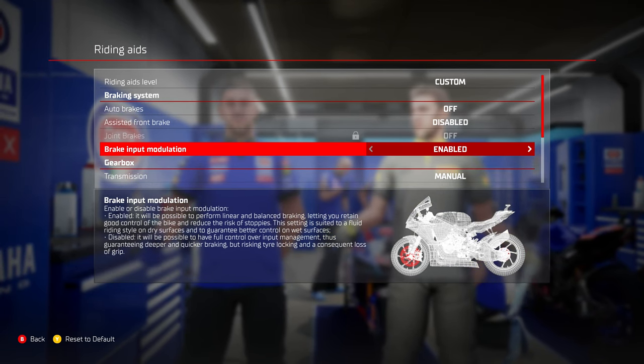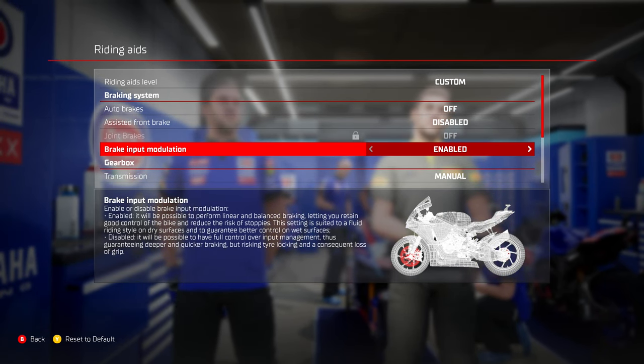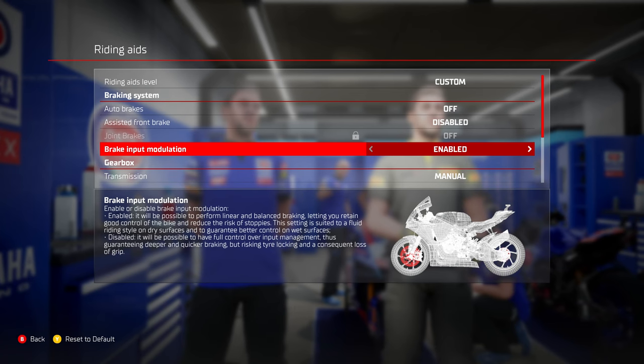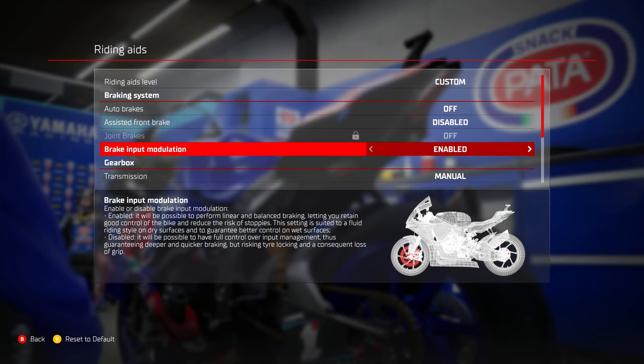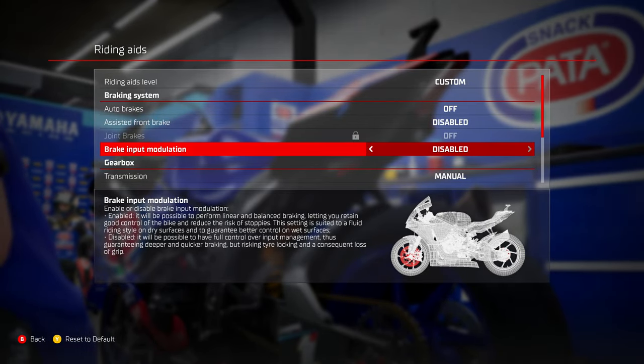The final setting is brake input modulation. In MotoGP 21 I found this to be a godsend. If you're really struggling with stoppies and just can't seem to get any grip with the bike, definitely consider enabling brake input modulation.